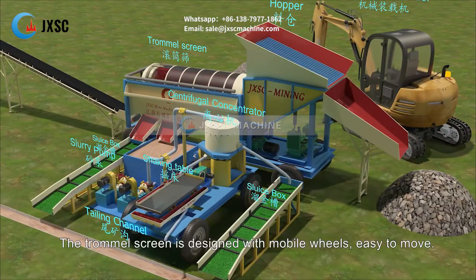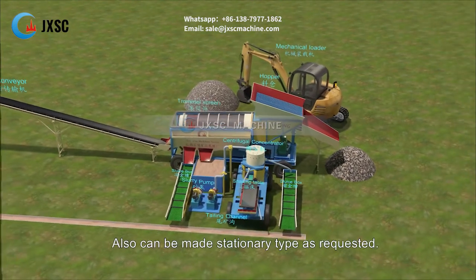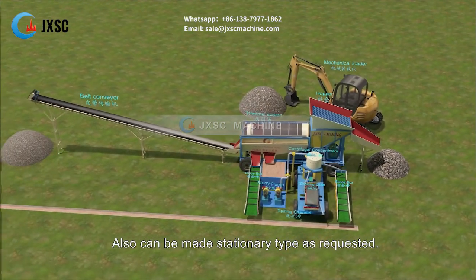The trommel screen is designed with mobile wheels, making it easy to move. It can also be made a stationary type as requested.